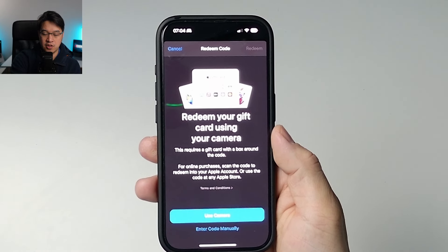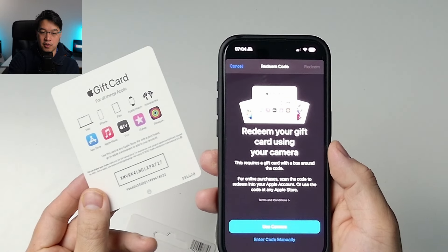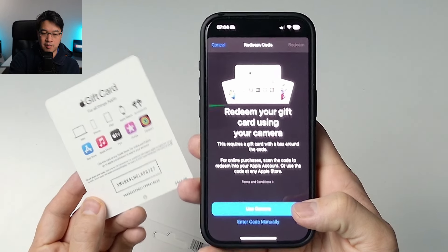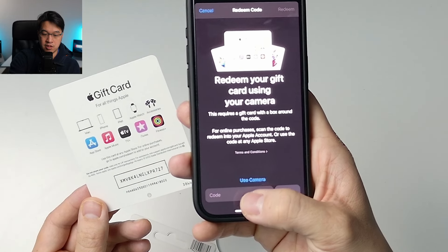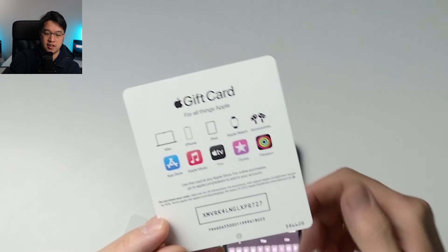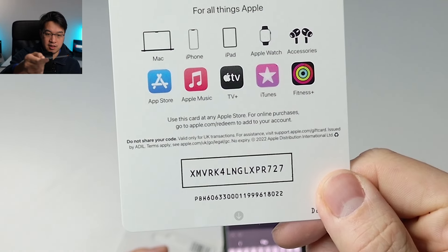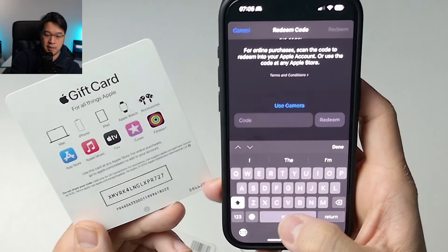It says here you can redeem your gift card using your camera — you can actually scan the gift card using your phone camera. Or you can enter the code manually. I'm going to show you both. If you tap on the code button, you can type in the full code manually.